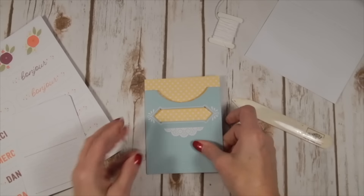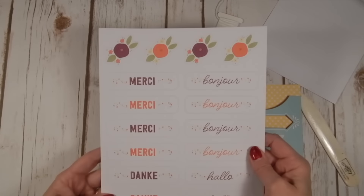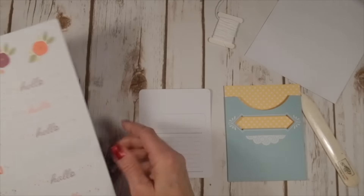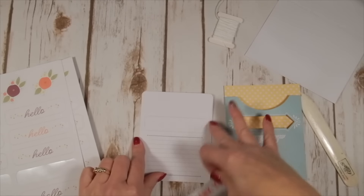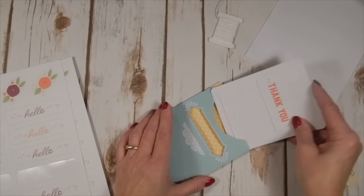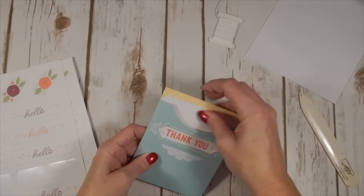This is really heavy-duty too. Here's the card insert and we've got a whole bunch of languages here — thank you and hello. I'll use this 'thank you' and it fits right in where they've got the guide for your little window. This is your little peek-a-boo window so it pops right there.